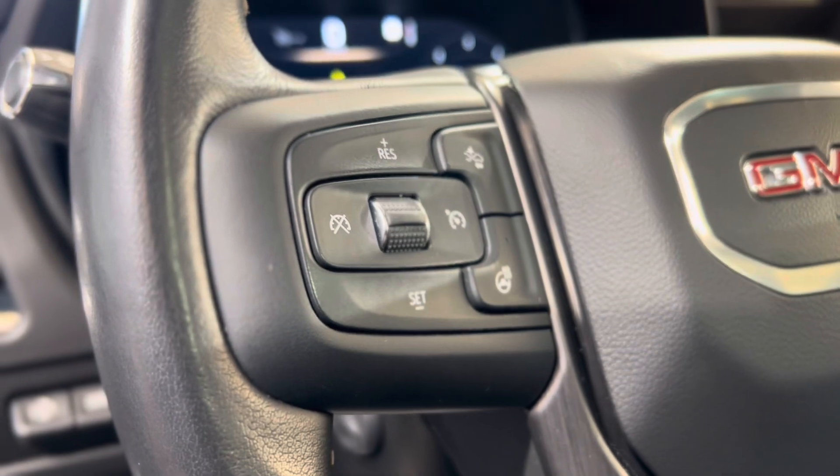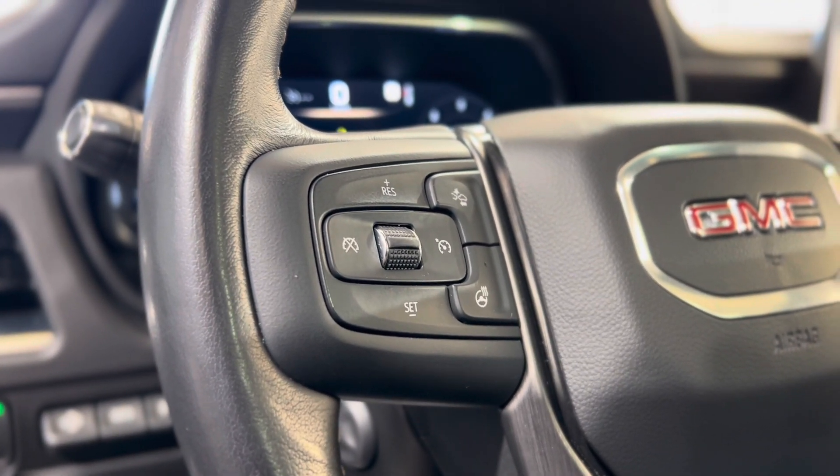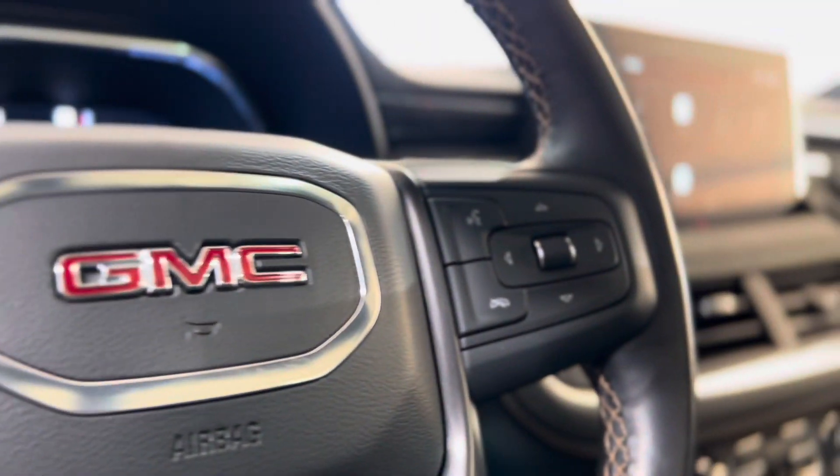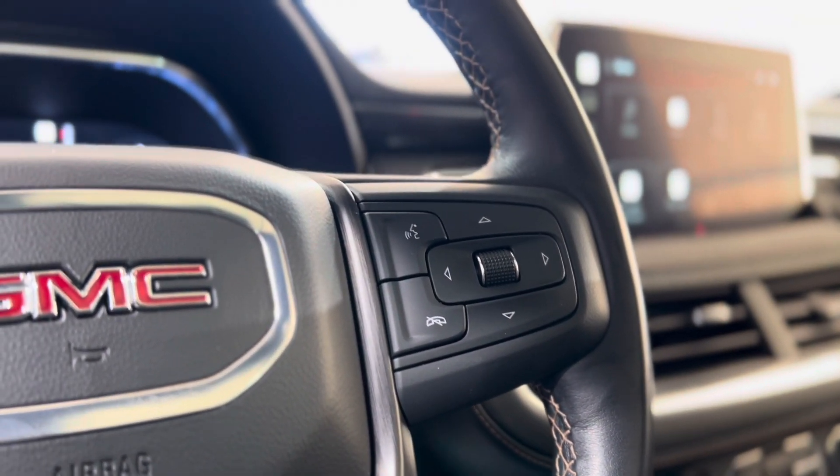On the left of the steering wheel we have some cruise controls, the following distance indicator button, and the heated steering wheel button. On the right we have some hands-free touch and voice controls, as well as dash controls leading us down into the dash.